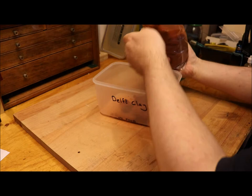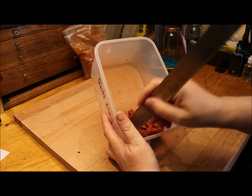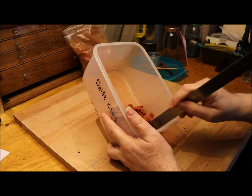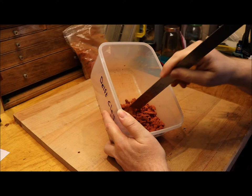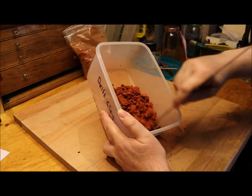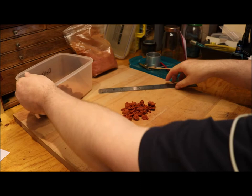This is Delft clay — that's the brand name, Delft clay. Going back to basics: sand casting is the process by which we use a sand that can hold a pattern, creating a two-part mold that holds the shape of an object in fine detail. When we remove the master object we're left with a void that closely resembles the original piece. It's a system that's been around for hundreds of years.